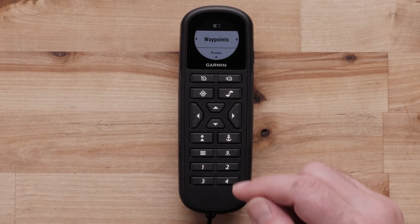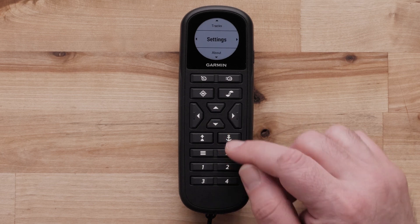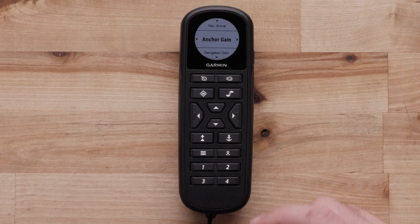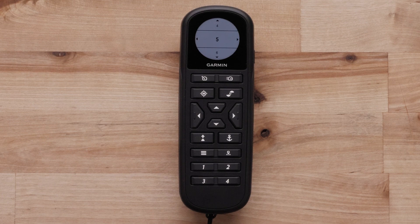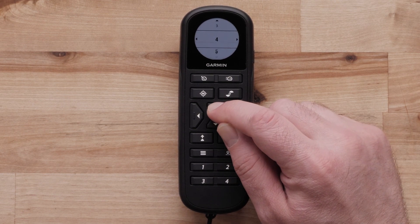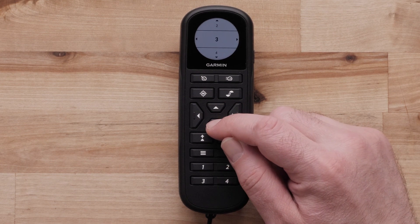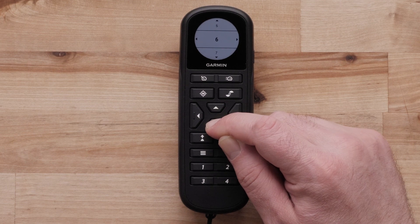Anchor Lock sensitivity can also be adjusted in the trolling motor settings. This is called anchor gain. Anchor gain is adjusted from 1 to 10, with 1 being the lowest sensitivity and 10 being the highest. Five is the default anchor gain after you calibrate for the first time. You may need to lower the anchor gain below 5 on calmer days, or increase it above 5 for days with a lot of wind or current.